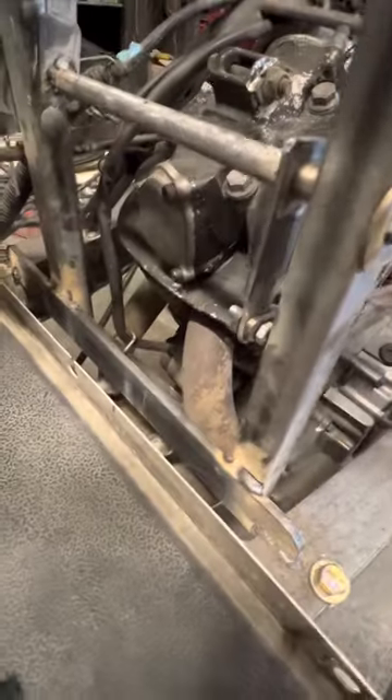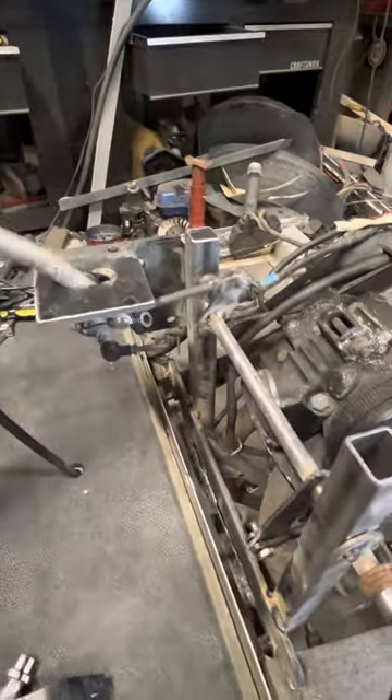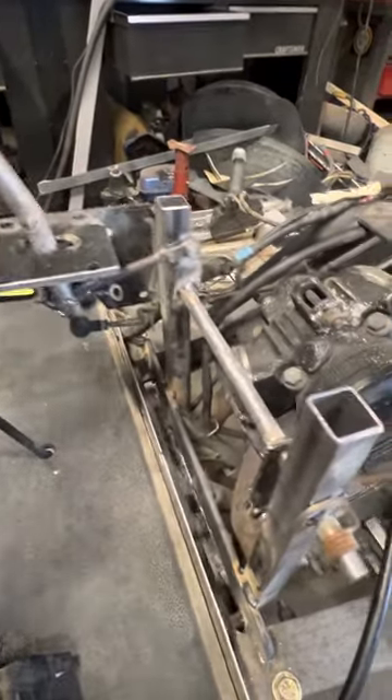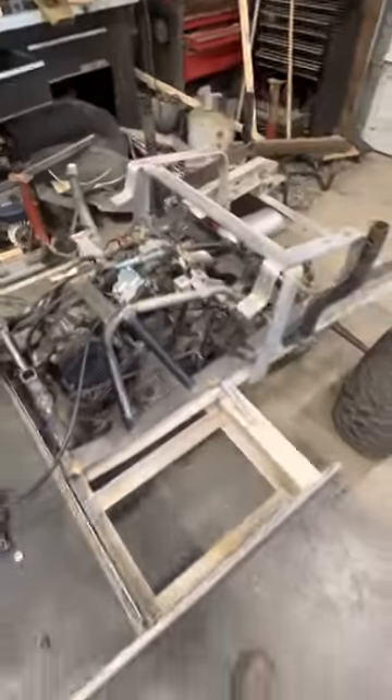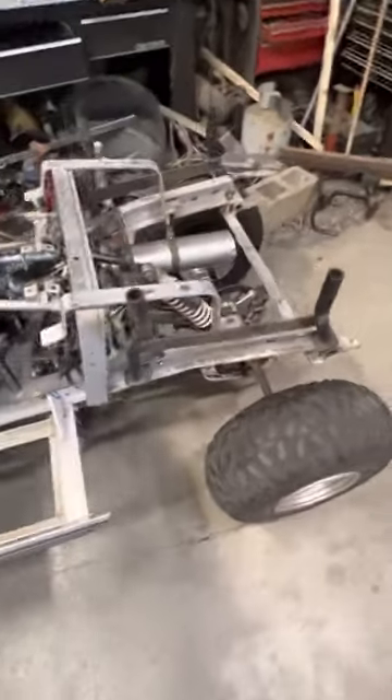I made a shifter linkage that goes down, across, up, and over, allowing the shifting to work as expected. It's a five or six-speed transmission.